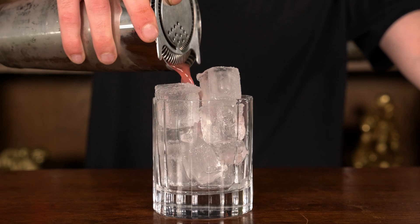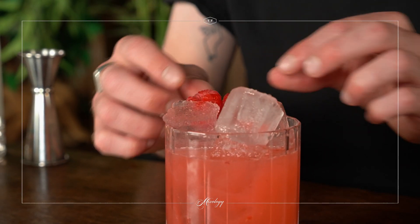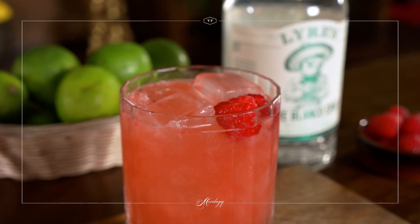I'm just going to strain my cocktail over that ice. And to garnish this I'm just going to use a couple of fresh raspberries. And that is our alcohol free raspberry Tommy's Margarita ready to drink.